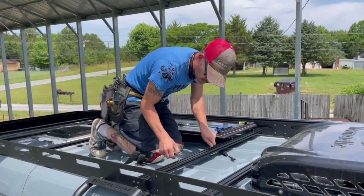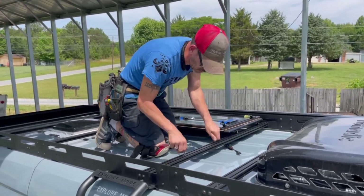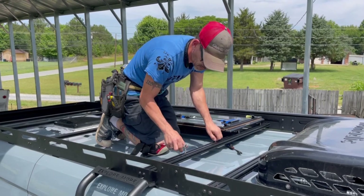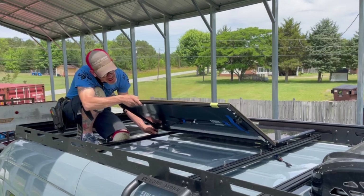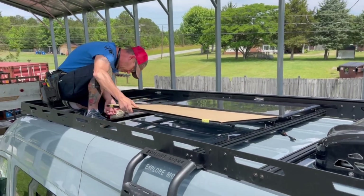We'll be installing the panel onto the cross members of our roof rack. Make sure to slide your t-bolts onto your cross members before you install the cross members. You're going to mount the feet of the panel onto the t-bolts sticking up out of the cross members.